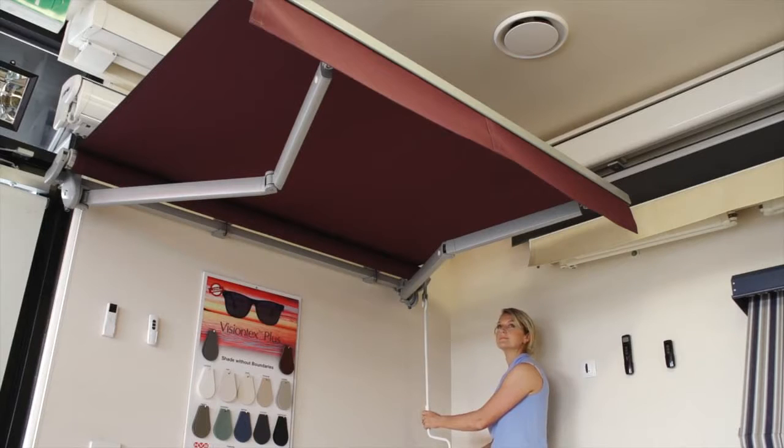It has 4 main colour choices: the silver grey that you see here, white, ivory and onyx.